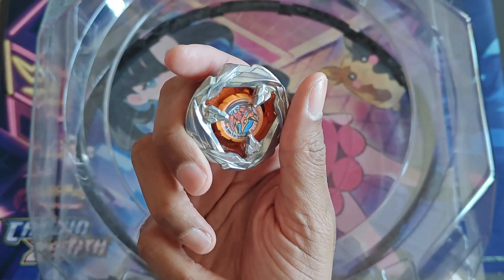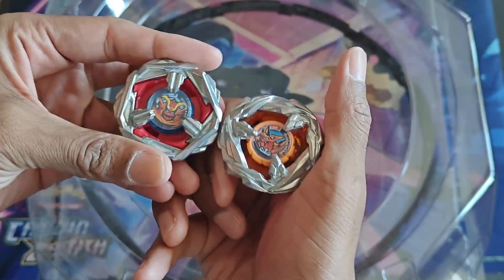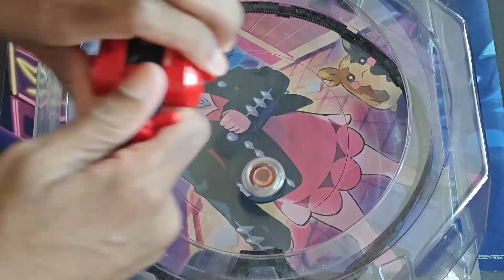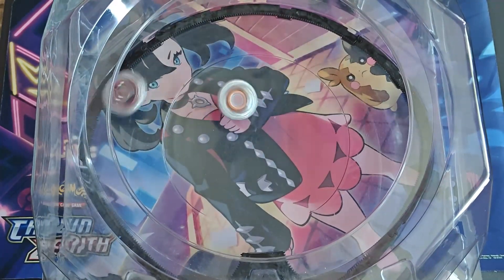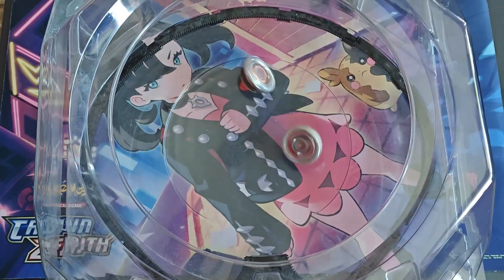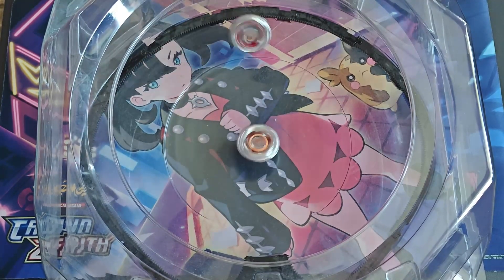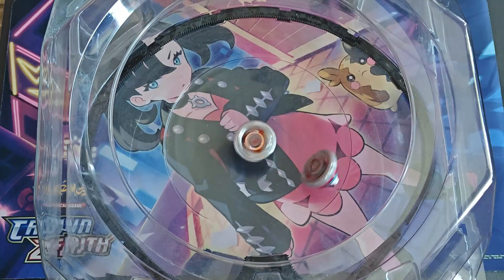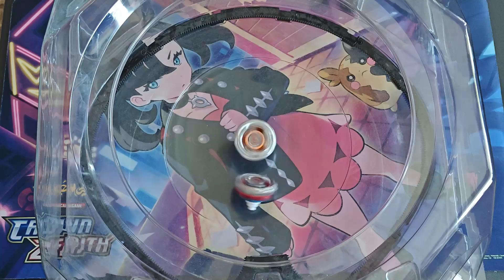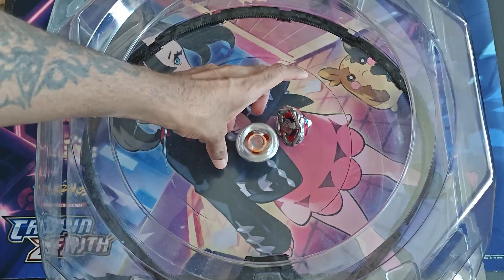Let's see how it does against Terra — that would be pretty cool. These are two exclusives that came out as singles anyway, so let's see which one is better. If you saw these both at your local store, which one should you be getting? Do you want to let it rip? We'll see what happens. Oh — I thought Terra was gone because it was on its side. It looks like it's going to get this one. There's no way he's losing this. Just one hit — Samurai's gone. He didn't even have to touch it.